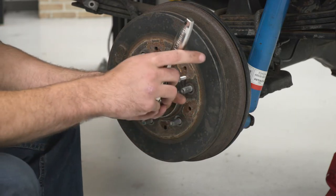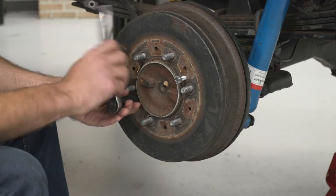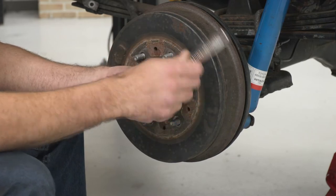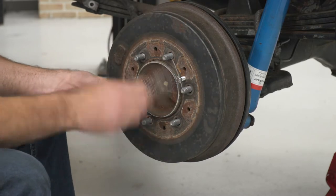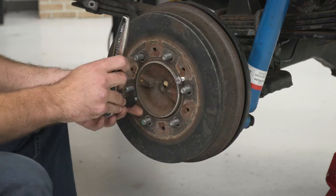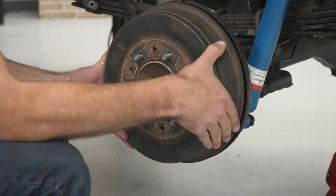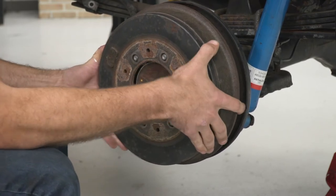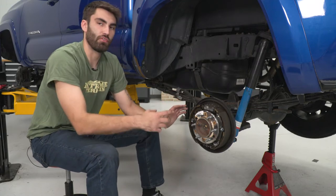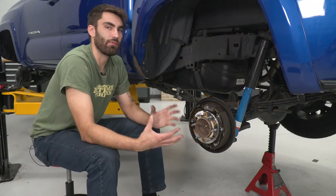I'll take a 13-millimeter socket and we're just gonna tighten down evenly to push the drum out. Before we get in here and start taking things apart, it would be a good idea to take some pictures from all the different angles so you know how it goes back together, or you could leave the other side assembled so that you have a template to go off of.